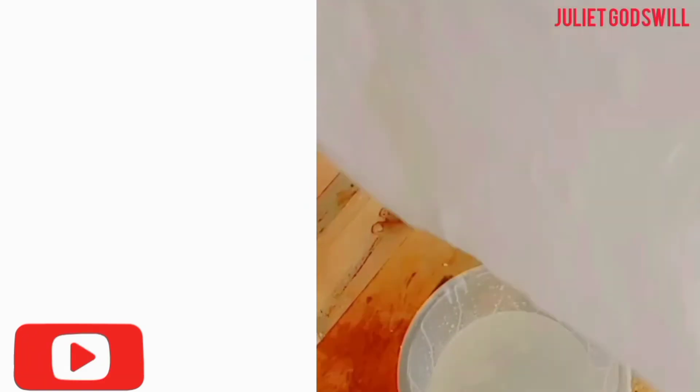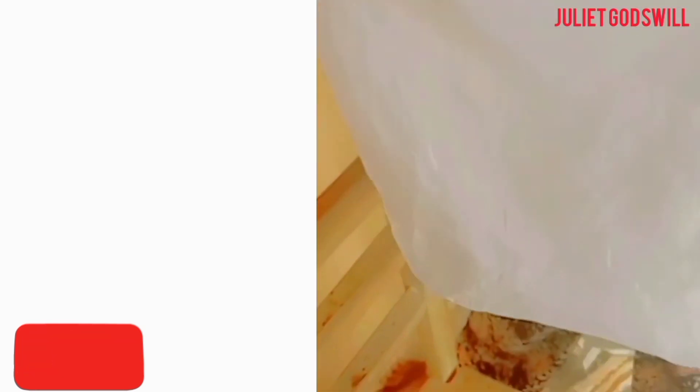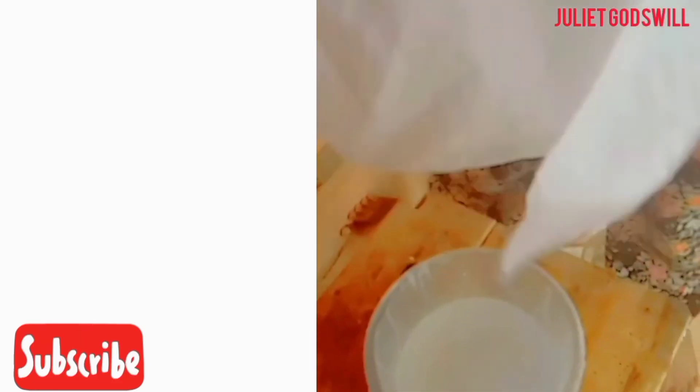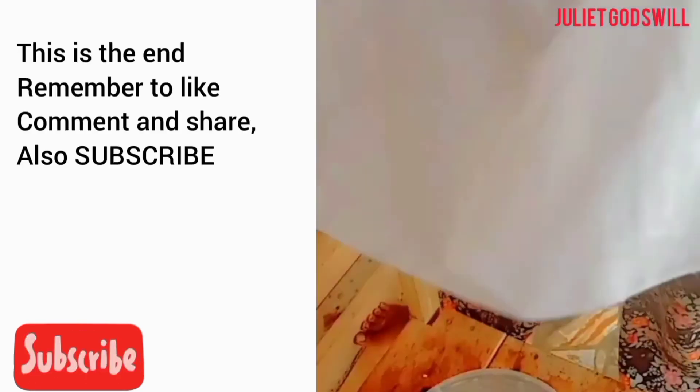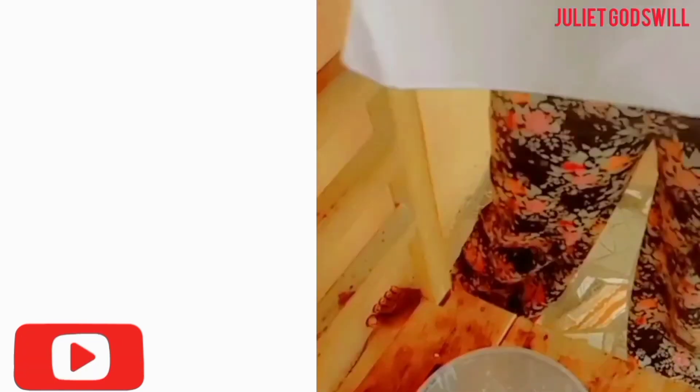So guys, this is the end of today's video. Please click on the subscription button and subscribe to my YouTube channel. Also like this video. Thank you so much for watching. See you guys in the next video. Bye!